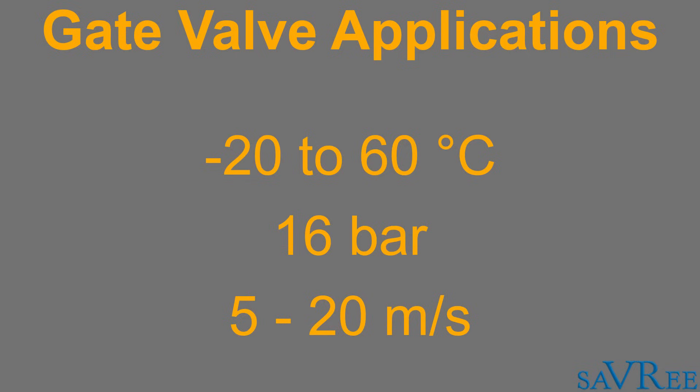For liquids, the flow rate is actually gonna be less, so you're looking in the five meters max per second range. And for gases, you're looking up to maybe 20 meters per second.